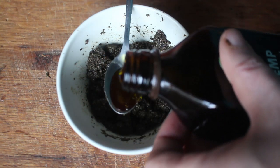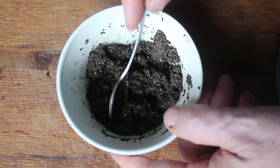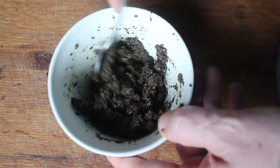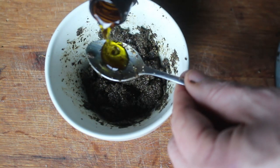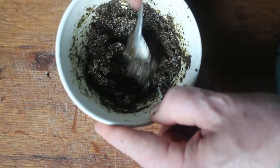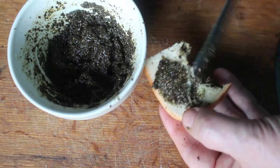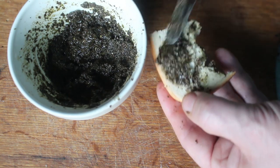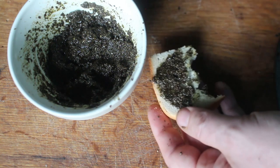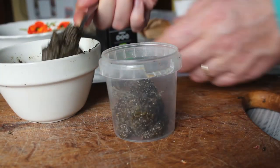Hemp health fact number three: hemp seeds contain all nine essential amino acids. I think it's kind of borderline ready now but I'll put one more in — a generous one. I think it's good to go now — it's less viscous, spreads well, doesn't tear the bread.